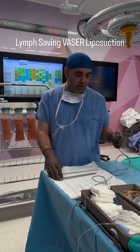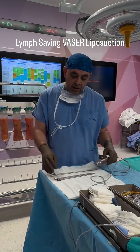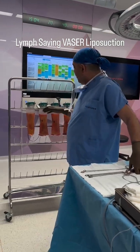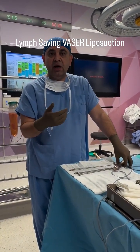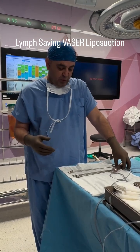Hello, today I'm operating on a stage 3 lipedema patient. I completed the back of the patient in the front position. I removed about 6 liters for now. And now the staff will turn the patient and I will continue with the front side for VASER liposuction.